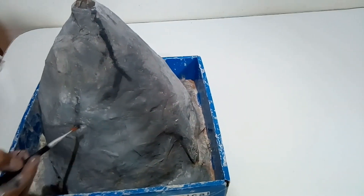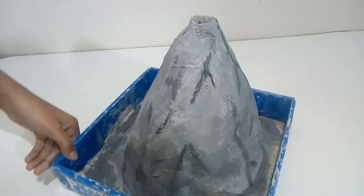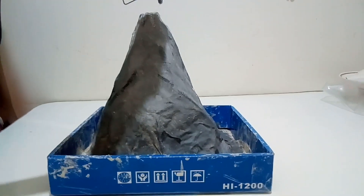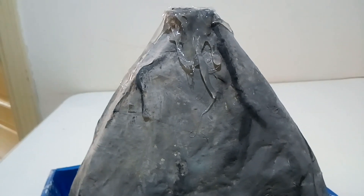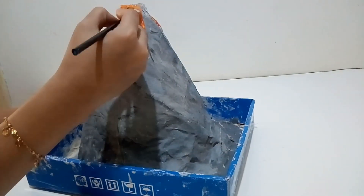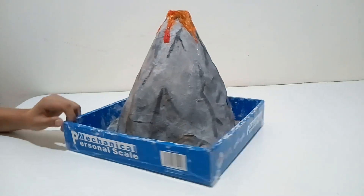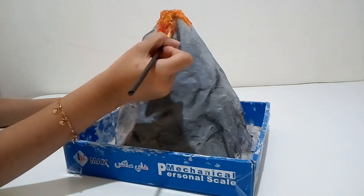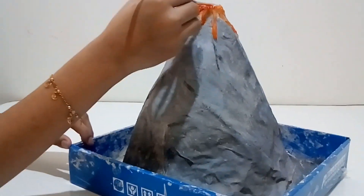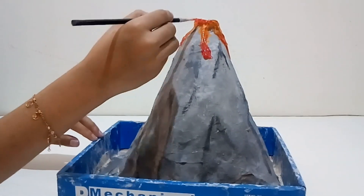Next, we have to put lines with dark grey. Let's put lava drips with a glue gun. Now let's paint it.